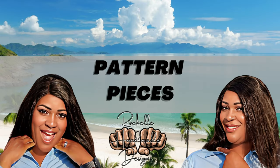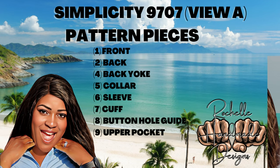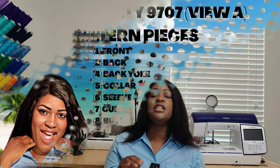Let's talk about pattern pieces. I'll put it up on the screen, but for the pattern pieces you will need a total of about eight. Pattern piece one is your front, piece two is your back, piece four is your back yoke, piece five is your collar, piece six is your sleeve, seven is your cuff, eight is your buttonhole guide, and number nine is your upper pocket if you choose to do it. I did View A but left off the side seam pockets — I didn't feel like I needed them.